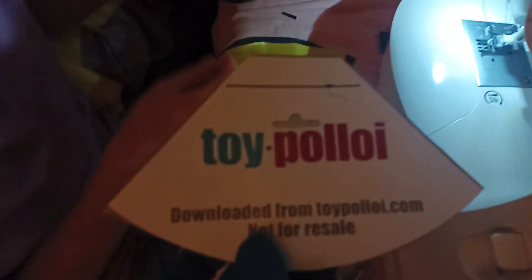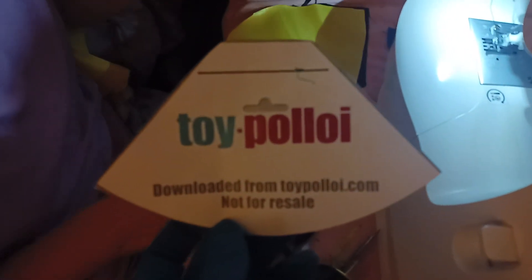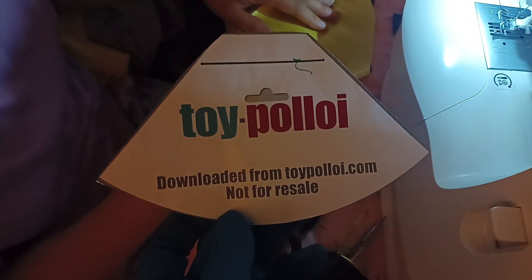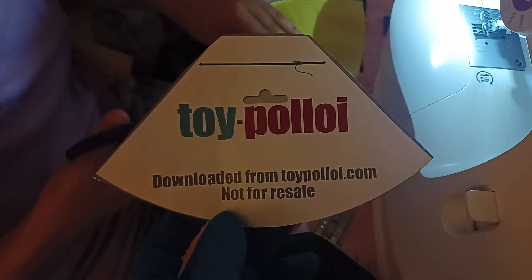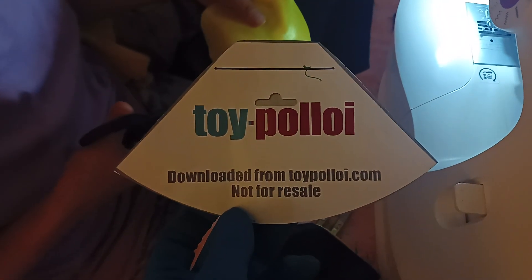This is the stencil that we used to draw out the layout — it's from ToyPoloy.com. He's got a lot of videos on YouTube, so go ahead and check him out — ToyPoloy.